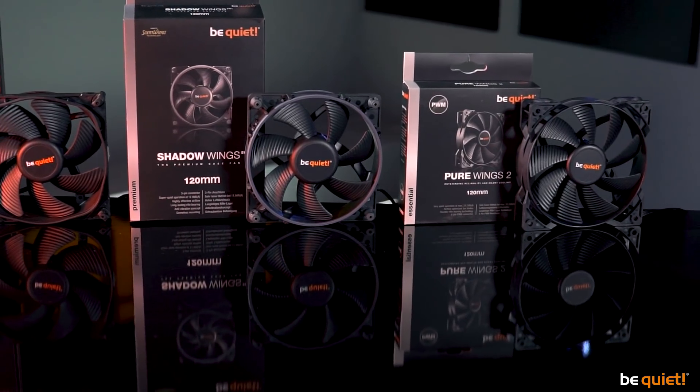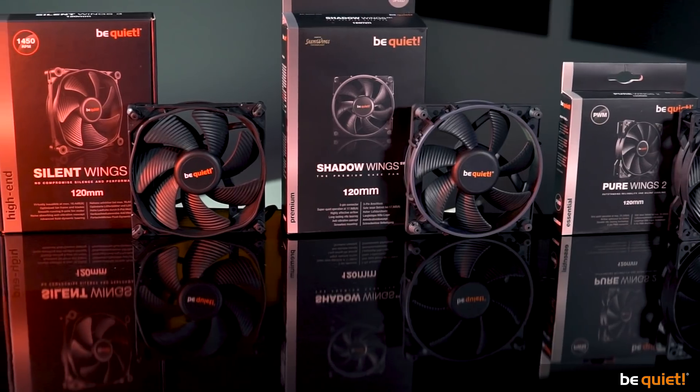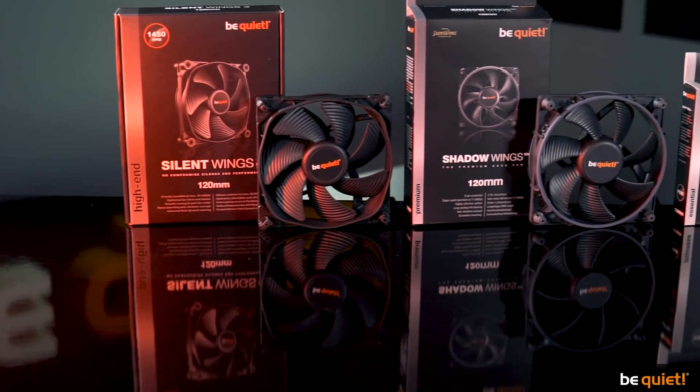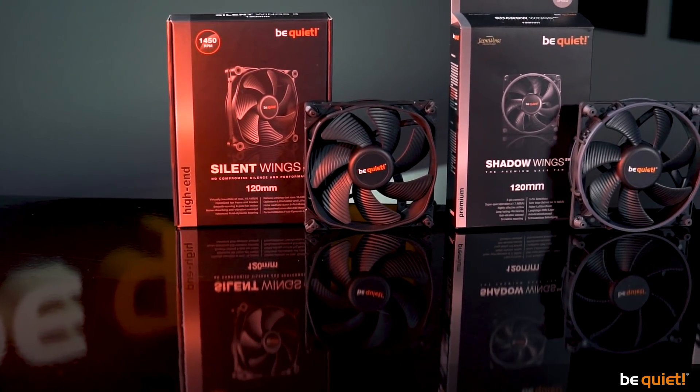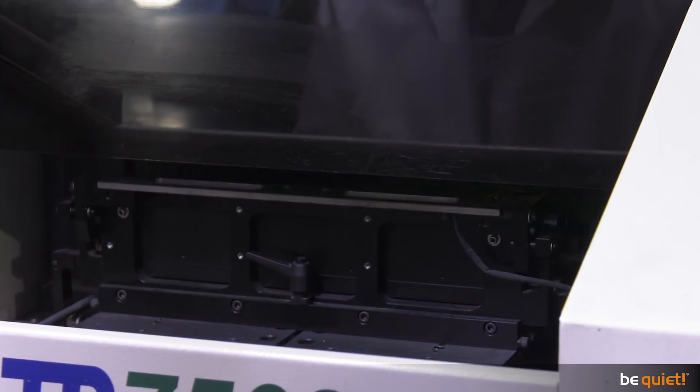When you browse our fan assortment and take a closer look at Pure Wings, Shadow Wings and Silent Wings, then a third contributing factor becomes clear quite quickly: the noise factor. You can't just crank up airflow and air pressure without minding the volume. This is where years of experience, high-end engineering and lots and lots of testing come into play.